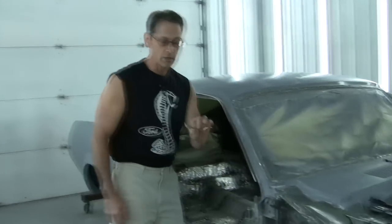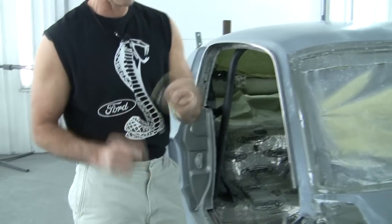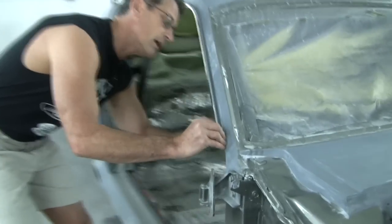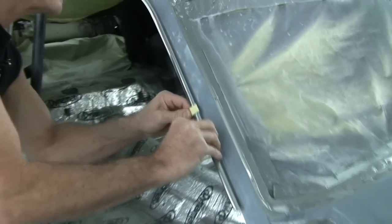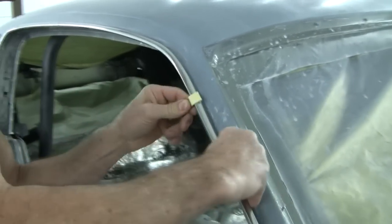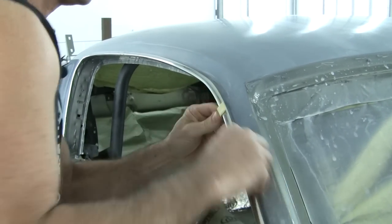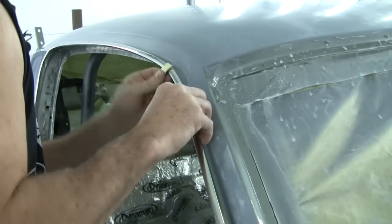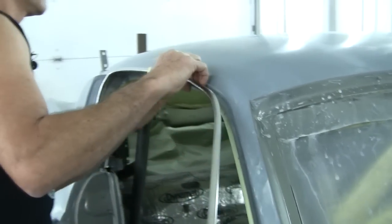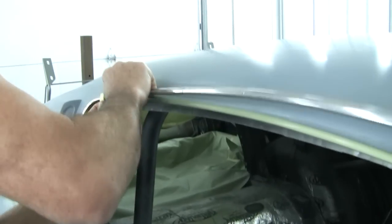So we're going to show you how we take these off. We're actually just going to use a church key, and I've got tape on this side right here so we can protect this. We're just going to hook this backside edge and gently peel this thing up. Now we're not putting any dents or anything in this molding. It's really pretty simple once you do it a few hundred times.